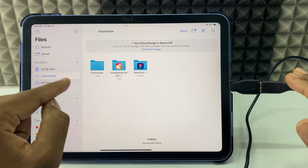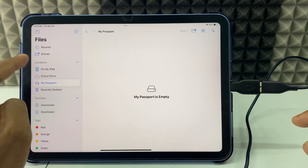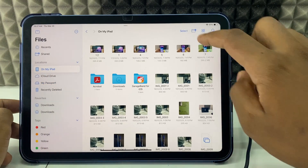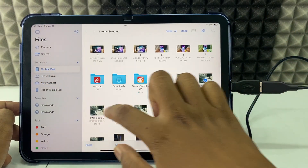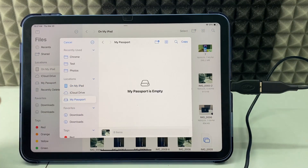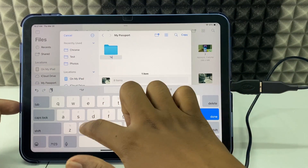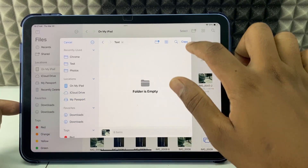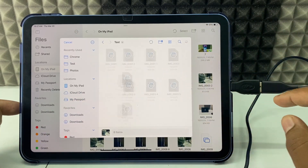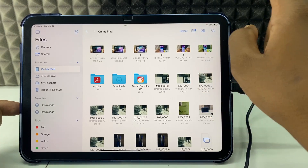Now you're good to go for file transfer. If you have photos in the Files app, click Select, select the photos, click More, choose your hard drive, create a new folder if needed, and click Copy. The photos will start transferring and it'll be done.